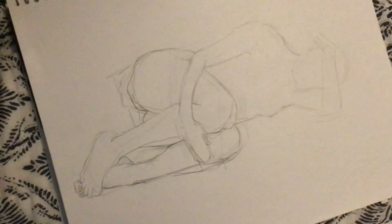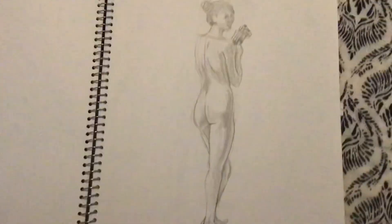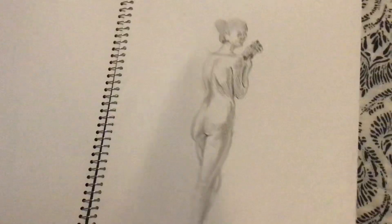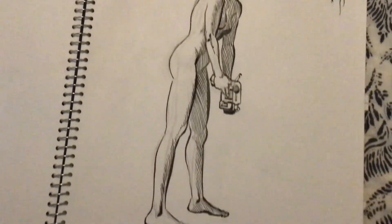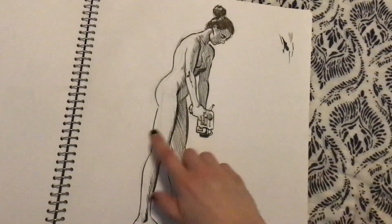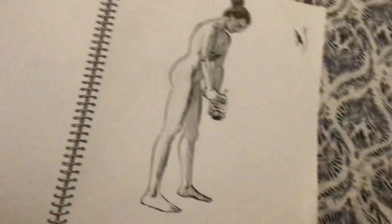This is like a curled position with arms and legs crossing over each other, which is super tricky. This one was lined by my teacher, and I think he made her legs longer than they actually were. But with the sketch that I did, I actually only went to here, so he kind of had to improvise.